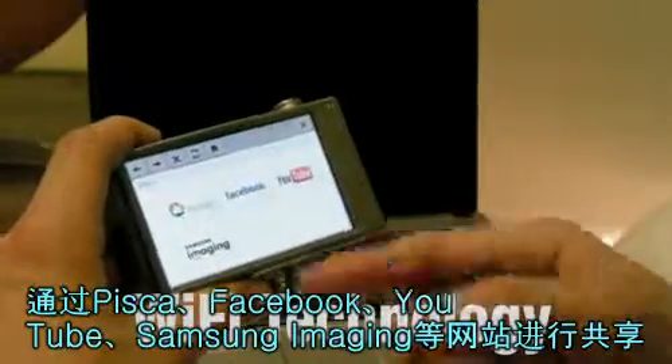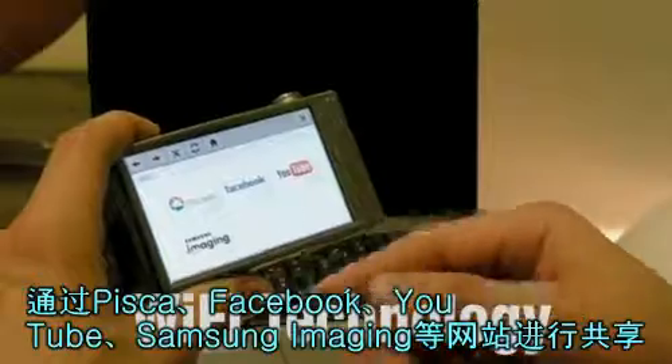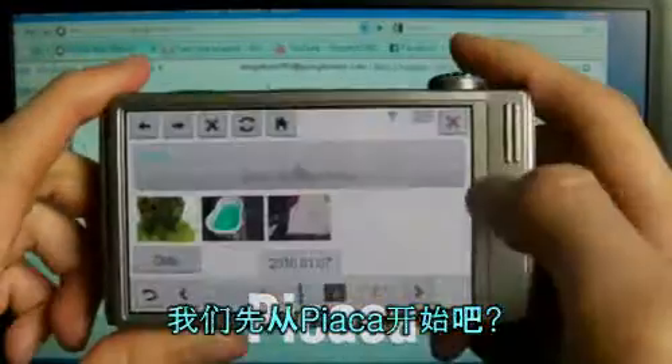Such as Picasa, Facebook, YouTube, or Samsung Imaging.com. Why don't we start with Picasa?